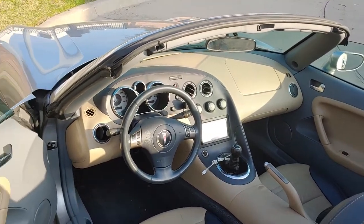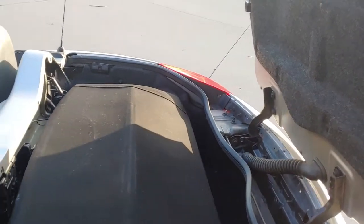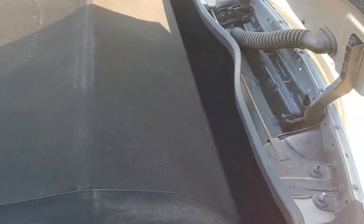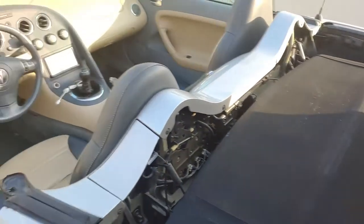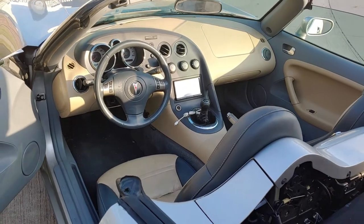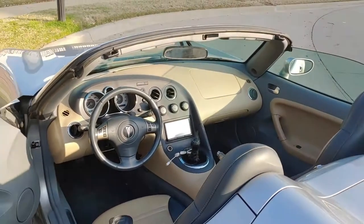The Solstice is not known for having much trunk space, but it is a manual top, so you simply hit the button on the key fob or the button in the glove compartment and just lift it up. After that you've got very, very little space. But the sound system that's in here does sound nice — sounds pretty good.